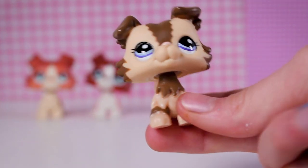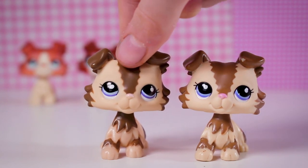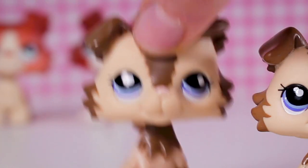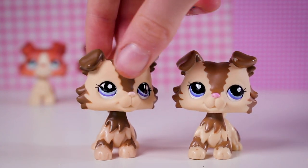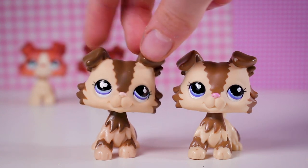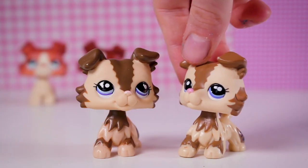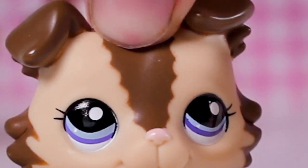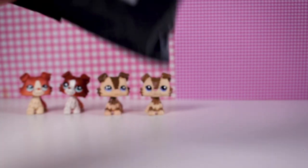This looks a lot better than the other base I got of this LPS. The colors are more accurate than the one I previously showed you — not that bad. If someone didn't know about fake LPS, this could probably pass as a real LPS because it looks fairly similar. The eyes are just in a different position, the nose is a different color, it's taller, the eyes look more purple than the original blue, and the brown is more of a cooler tone — but it looks better on camera than in person.